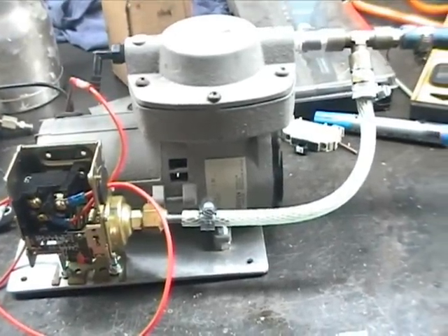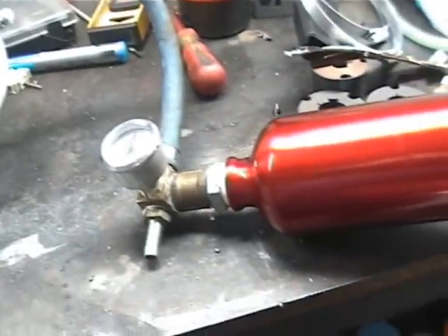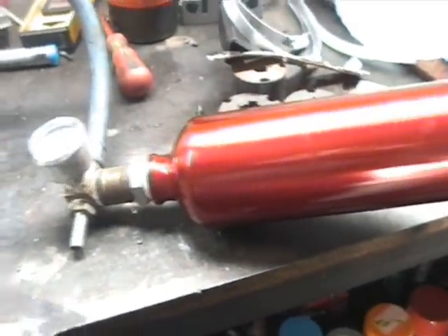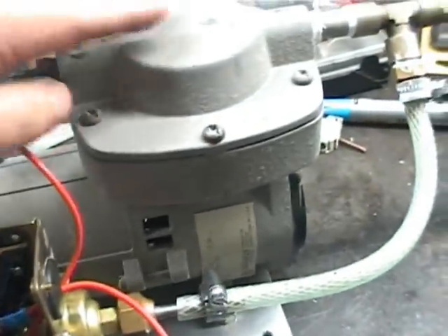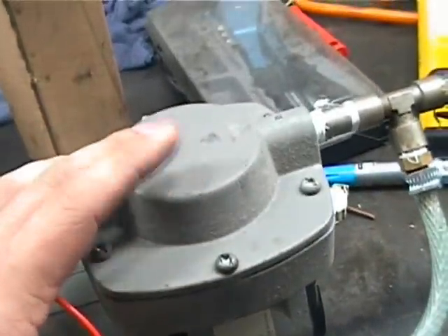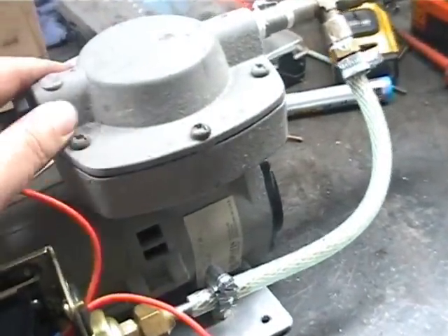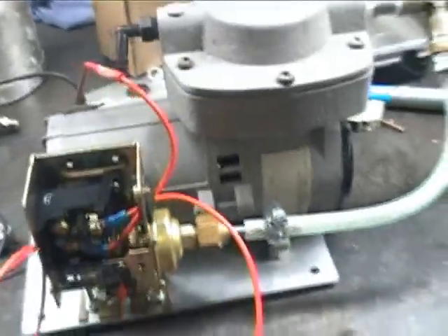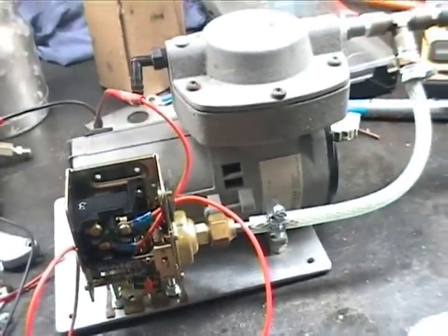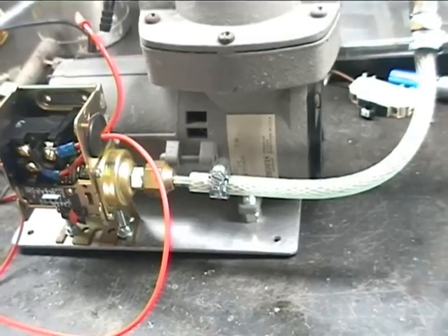This is the setup for the brake servo vacuum supply for the BMW. What we have here is a 12 volt DC vacuum pump. I got this from the American eBay. It seemed to be quite popular there — it seemed very hard to find in this part of the world.